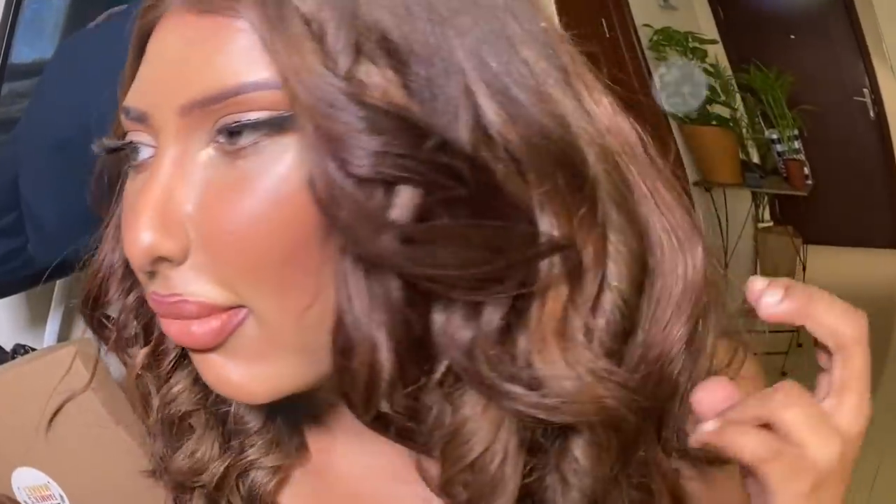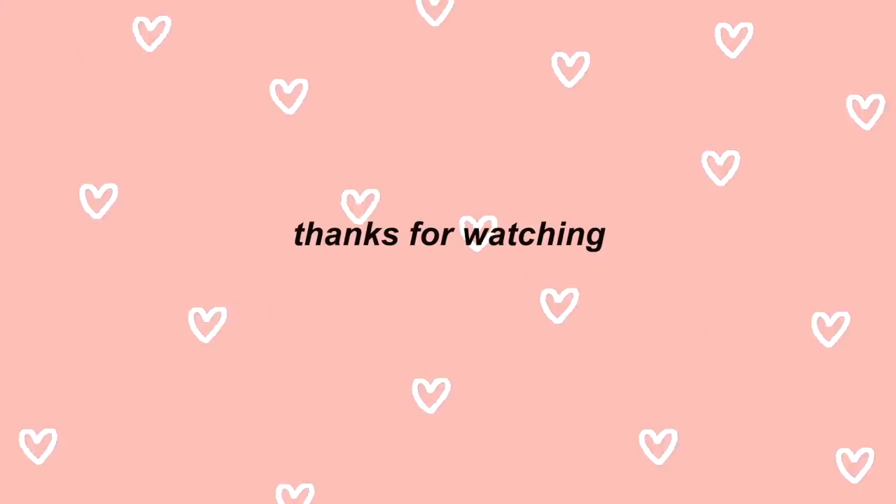This is the finished look. I don't know how to pose — it's been so long since I've done makeup! Let me know if you liked it or didn't. Don't forget to like if you want to see me test out more hacks, and subscribe — I'll see you in my next video, bye!